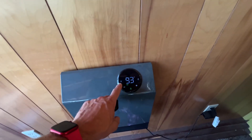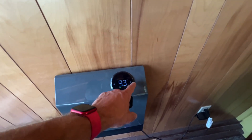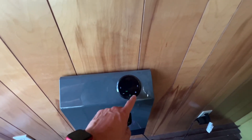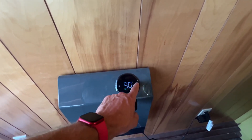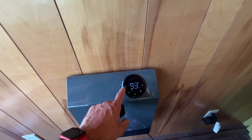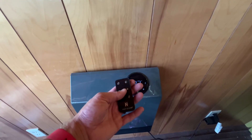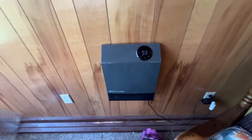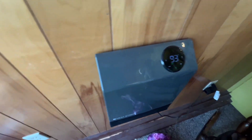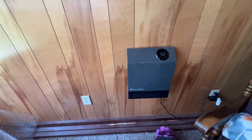When I turn it on, you see the Wi-Fi, the brightness, the power, and then the sound. You're also able to use these to change it around if you don't want to be using the remote. It does a pretty good job heating stuff up, and that's what it looks like sitting on the wall.